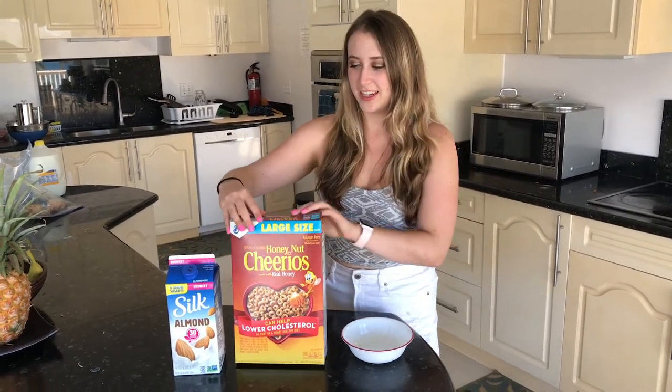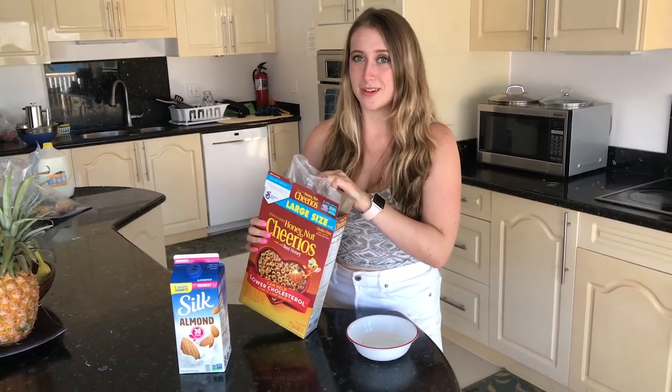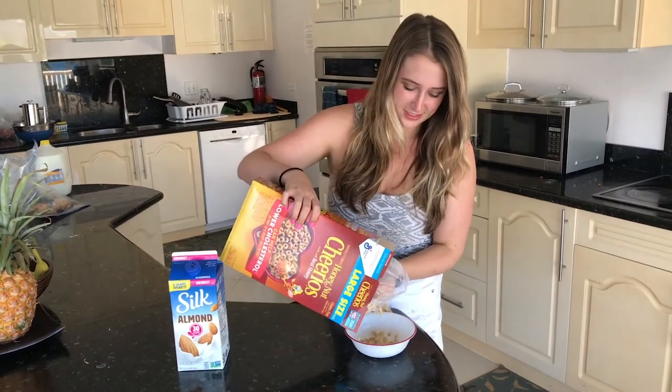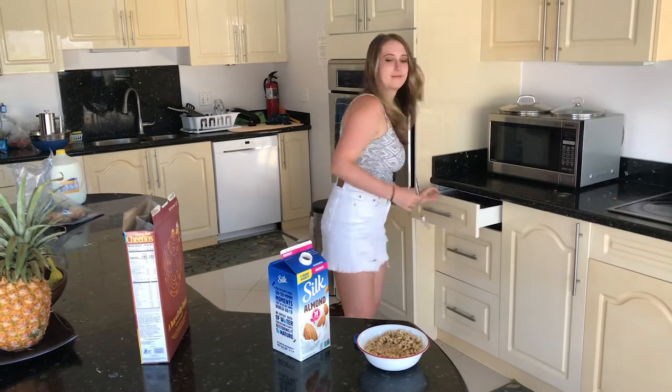It's Isabel Reich with CalTV Entertainment, and today I'm going to show you how to make cereal a la almond milk. Come with me. Now that you've picked up your ingredients, you're going to open up the Honey Nut Cheerios. I don't know about you, but people who pour their milk in before their cereal — I don't trust them. Add the almond milk, grab a spoon, and you're ready to go.